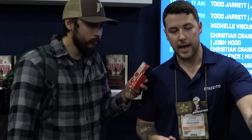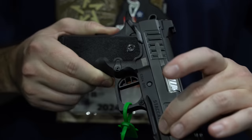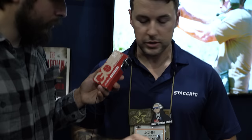One thing they carried back over to the CS is a wider frame. They widened and thickened the frame on the CS for two reasons: first, it added non-reciprocating weight which makes the gun shoot flatter — really important for a compact gun since smaller guns with the same caliber produce more felt recoil. Second, it improved aesthetics — the line looks a lot nicer now without that step down. The updated CS is $2,499 base model and the C is $2,599 base model.